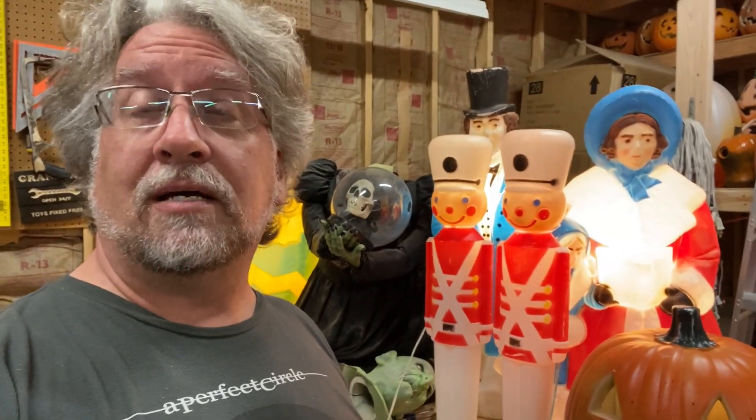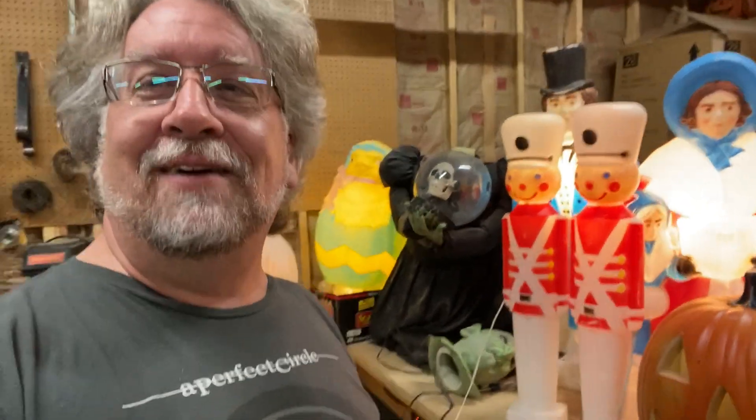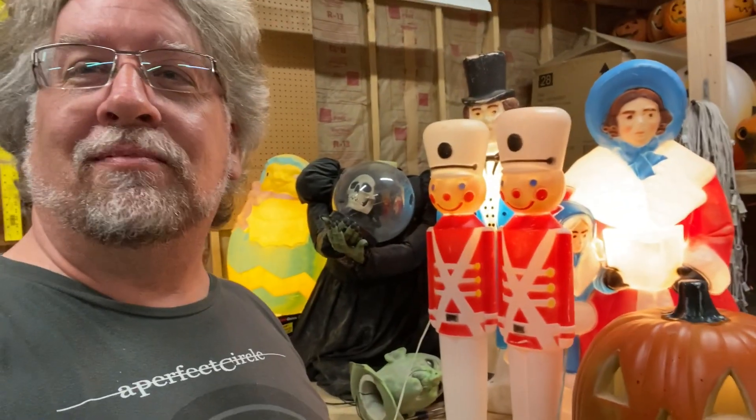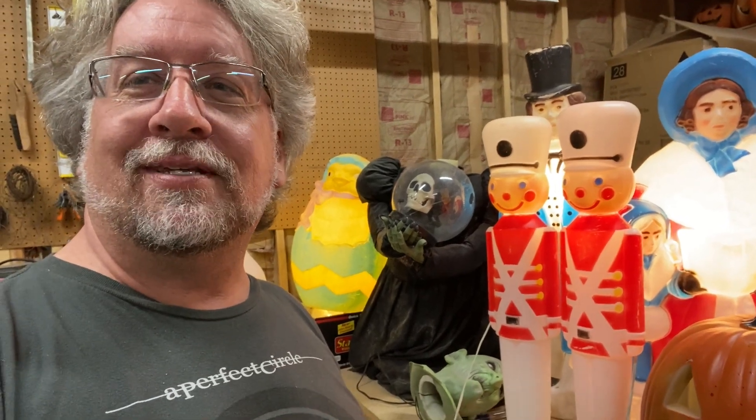Just thought I would share that with you, because like I said, there's no bad time to talk about blow mold, and God knows I need more. That's a little scene from here at the workshop at Frog Acres — I'll catch up with you later, thanks.